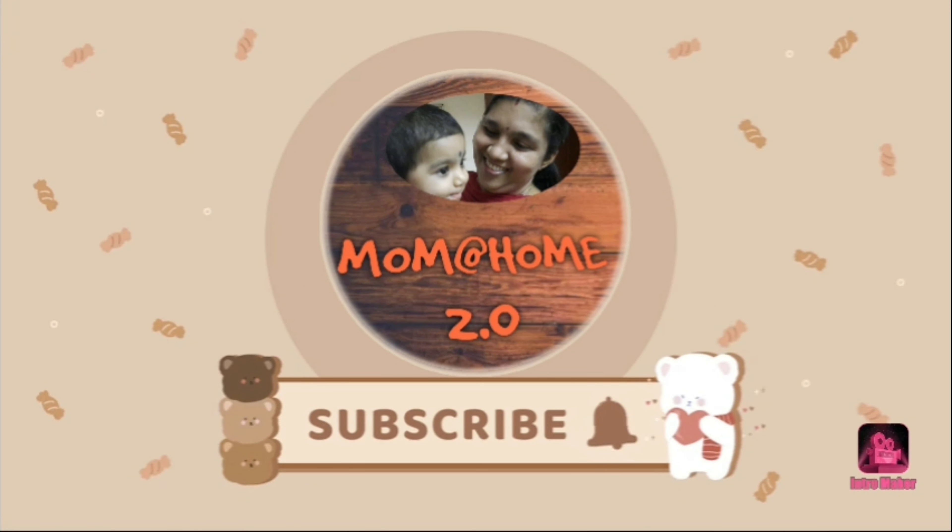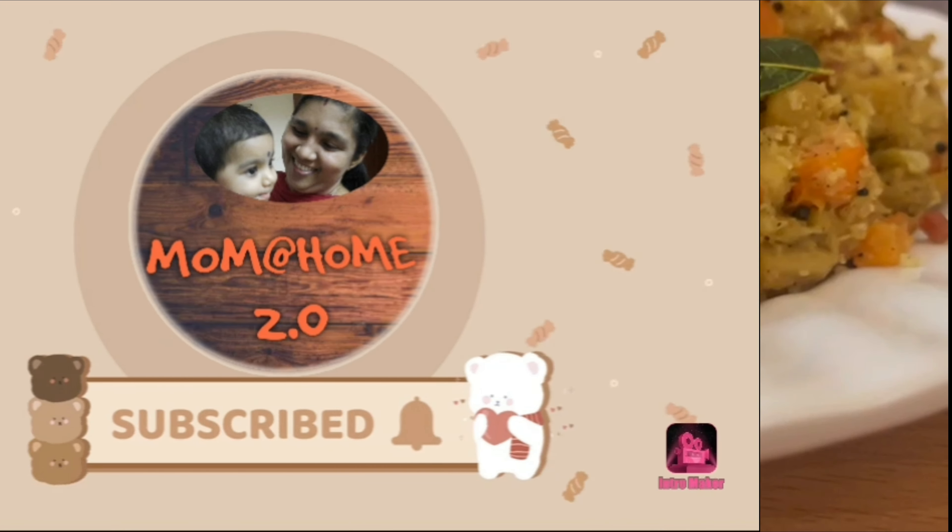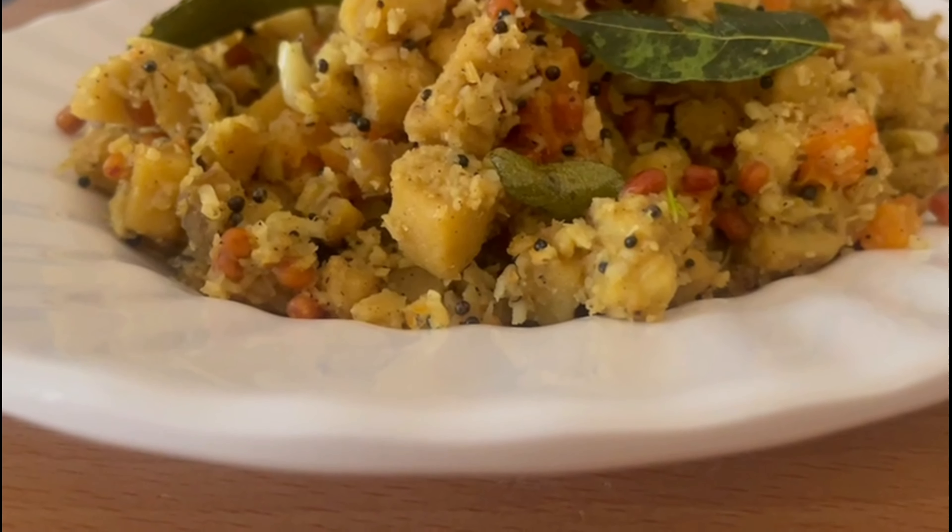Hi all! Welcome to Moment Home 2.0! I am here to give you a recipe.